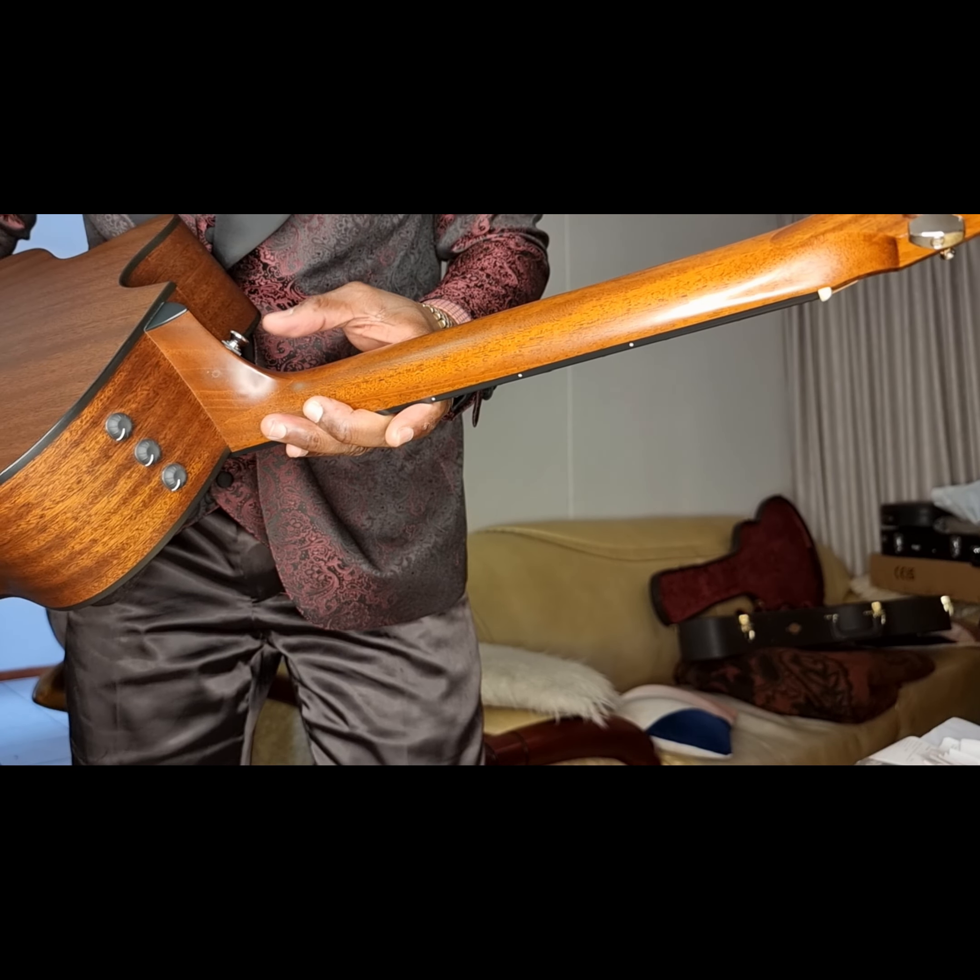And Taylor's — they make the neck bolt-on. When you do a reset, it's easy to remove, which is quite an important thing, so that when the guitar needs to be reset it is cheaper to do. This is the 356 SE model Taylor guitar.